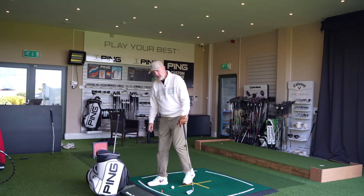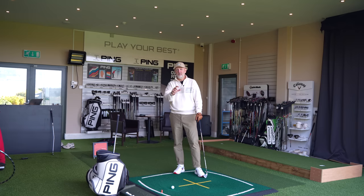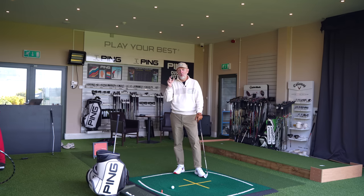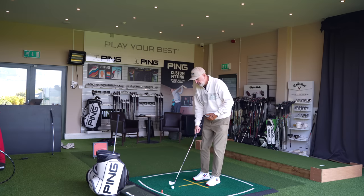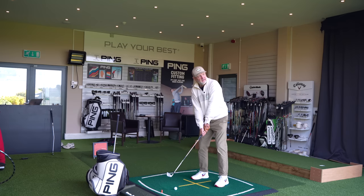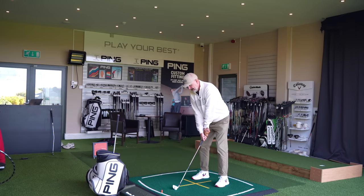The question I've got for you is: looking at them both on screen now, forgetting brand loyalty and all those other things — which irons would you be drawn to right now, which are you looking to try, and which are you considering putting in the bag? I think it's time to look at that data I collected earlier and see how these two are split.